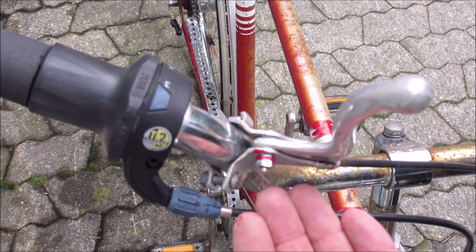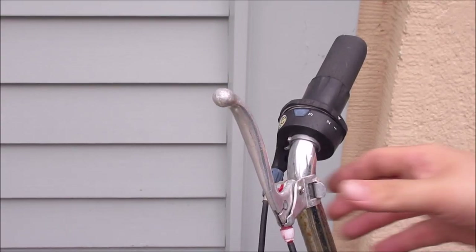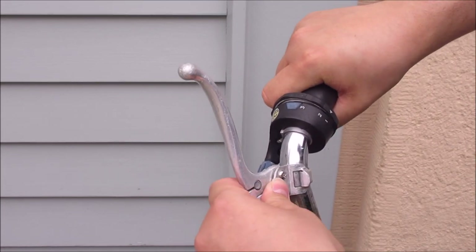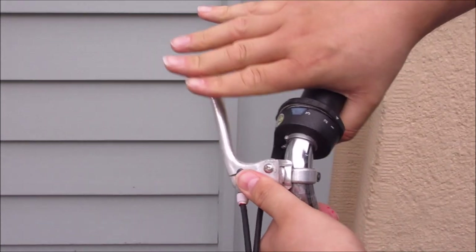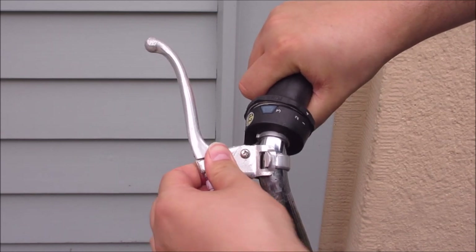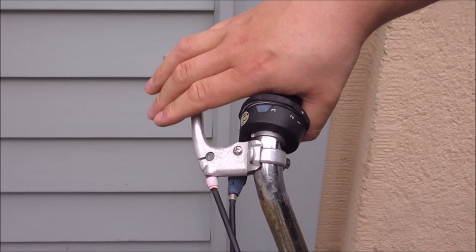It's not really in focus, but that is my difficult camera. Next step is to relocate the brake in its usable position where it belongs, so that I can easily grab it while riding and it is not in the way. I want it somewhere around here — that's a good one.